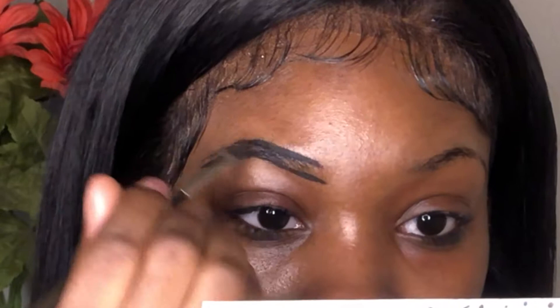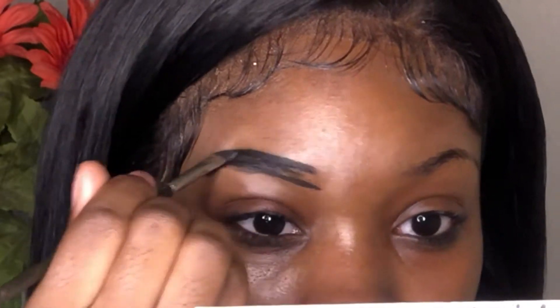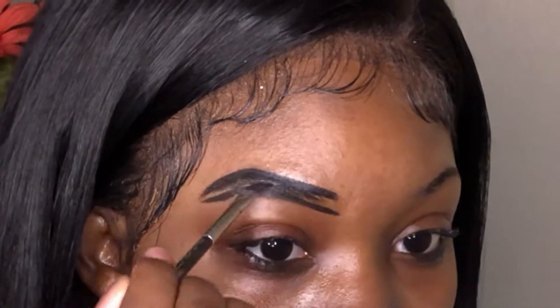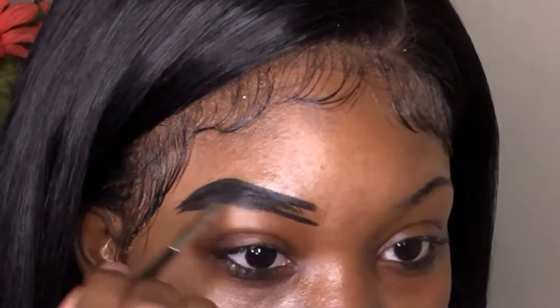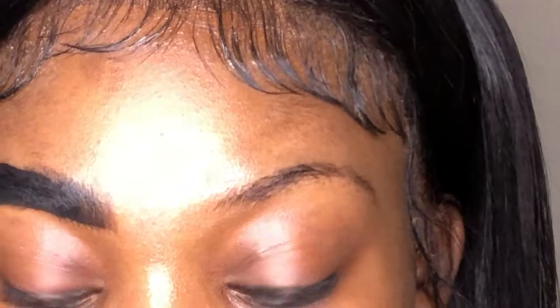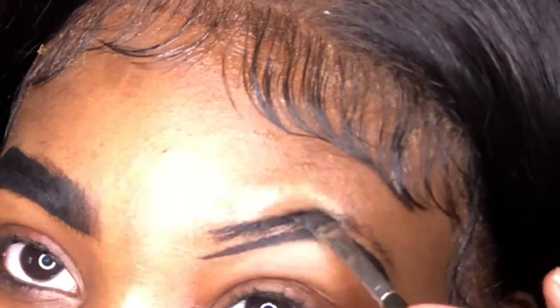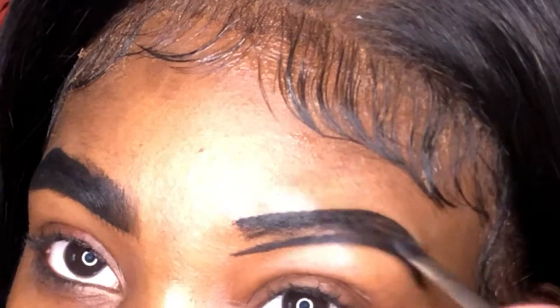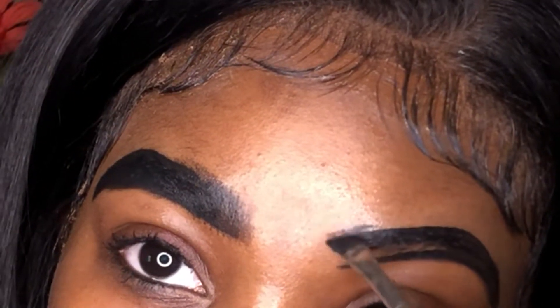First, you start off by carving out your eyebrows. Follow your natural hairline — don't over-shape them. I over-shape mine a little bit only because some areas I do not have eyebrow hairs. It's okay if you're messy because you're going to go back in with your concealer and clean up, shape, and carve. I'm doing both eyes almost done, using a flat angled brush from MAC — I forgot the number but I'll list it in the description box.